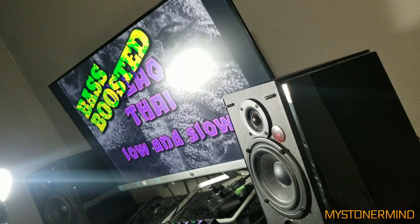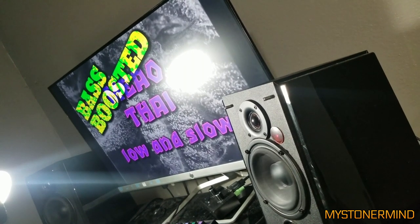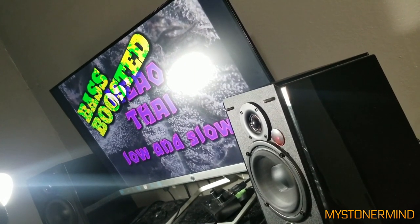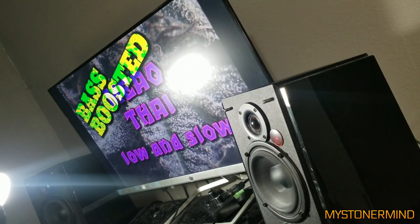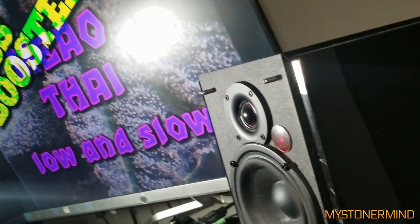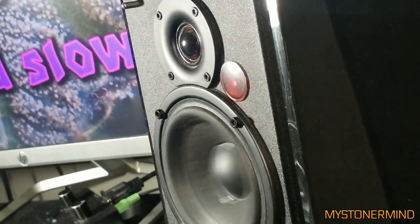The next one we have is this, and these are Edifier R1850 dBs. I might even get a pair of these just to see what they're like — maybe not this model.